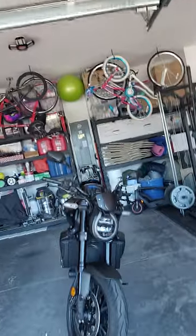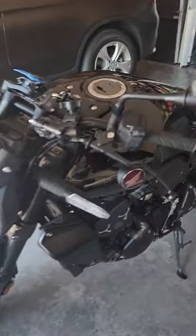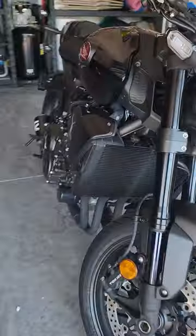Welcome back, happy Saturday! Today we're gonna stay in the garage. Got the CB1000R right there behind me. What we're gonna do — and I'll probably split it into a separate video — we're first gonna install the frame sliders, and we're gonna install the radiator mesh, or radiator guard, just to prevent the radiator from being damaged.